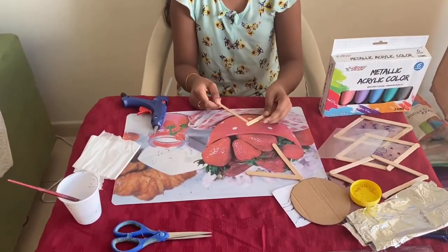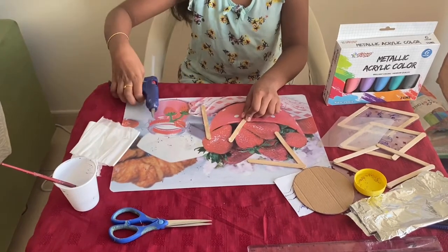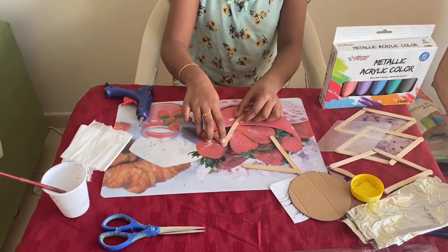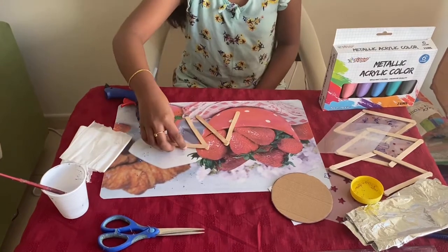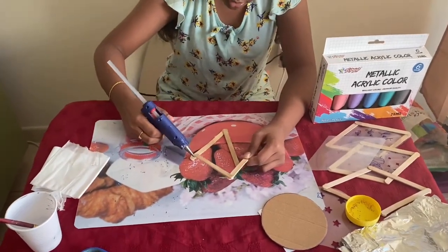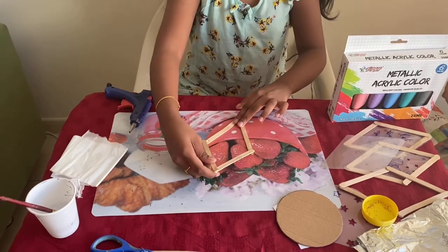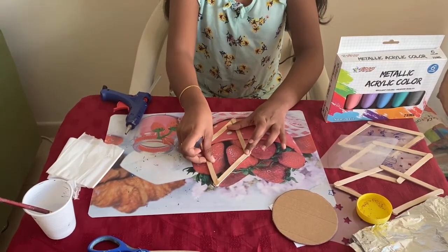Once again I am showing you how to make the diamond shape. First take an ice cream stick, put some hot glue on one tip and then paste it like this. Then wait for it to dry. Put some hot glue on both sides of the tip and then stick it like this. Hot glue is very hot so please work with supervision because it might burn your hand.